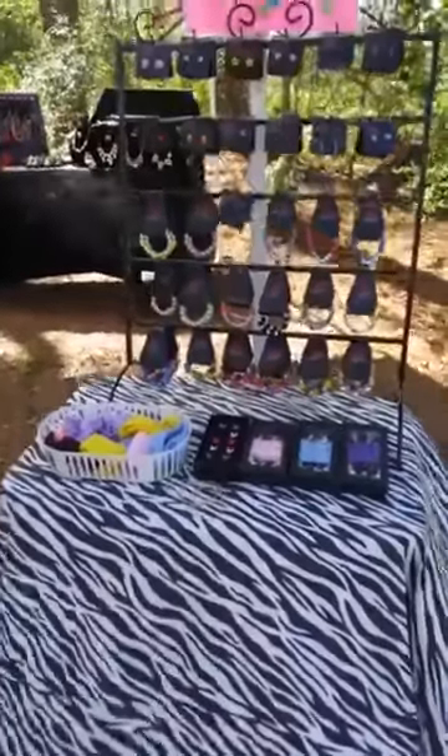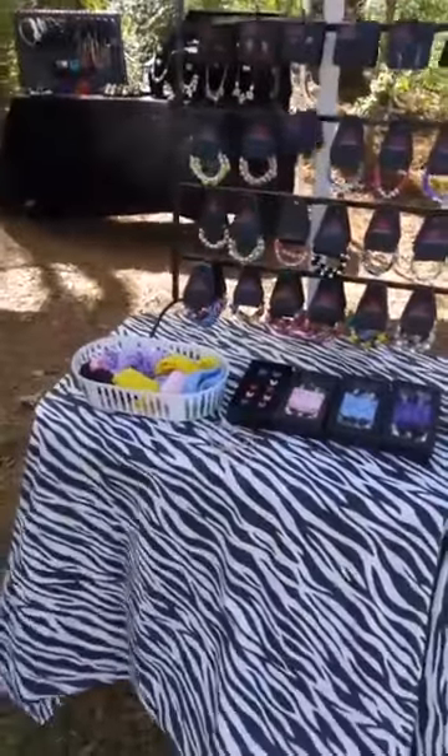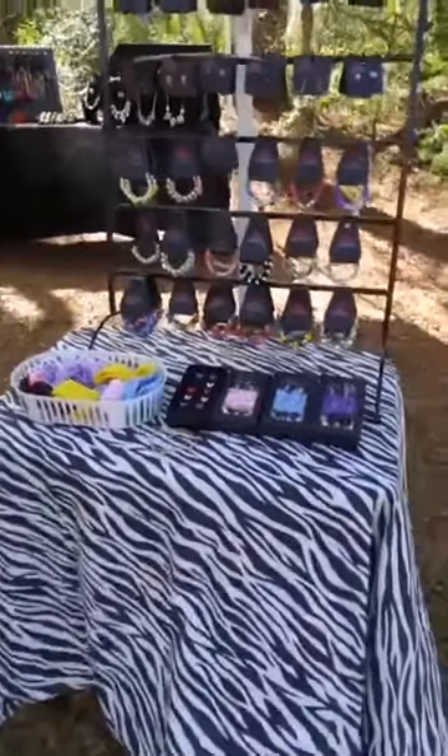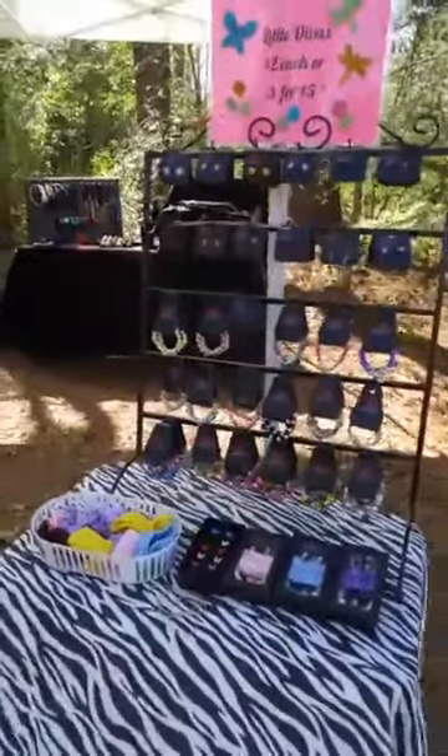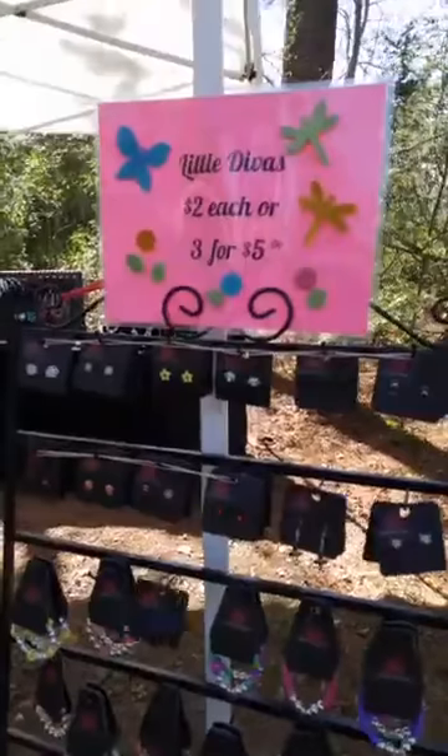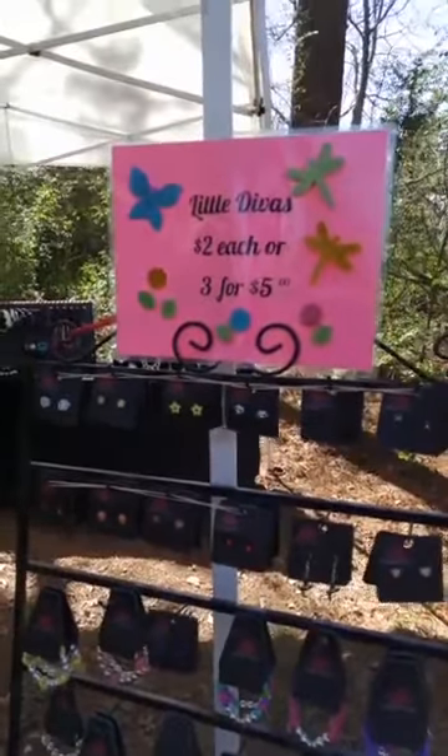I also usually put them outside of my tent area so that it draws attention from the little girls walking by. Even if mom wasn't planning to shop, the little girls may drag mom in. I will vary between two dollars each and three for five dollars, or I may sell them for a dollar — totally depends on the event.